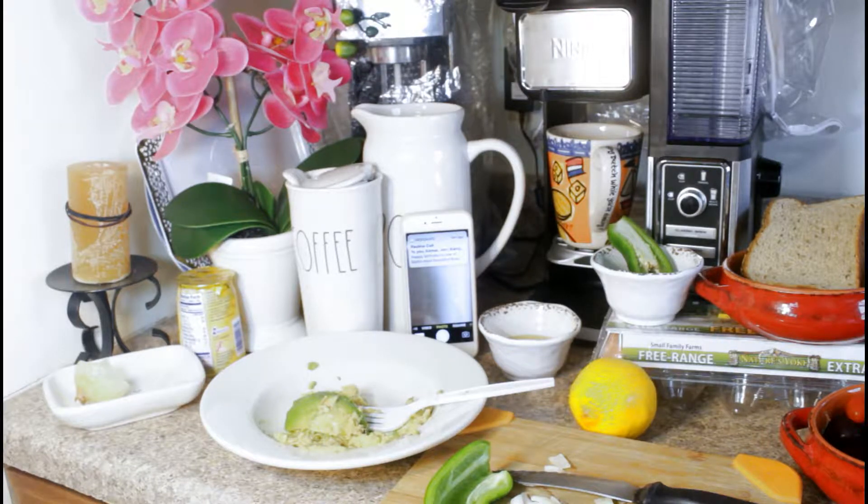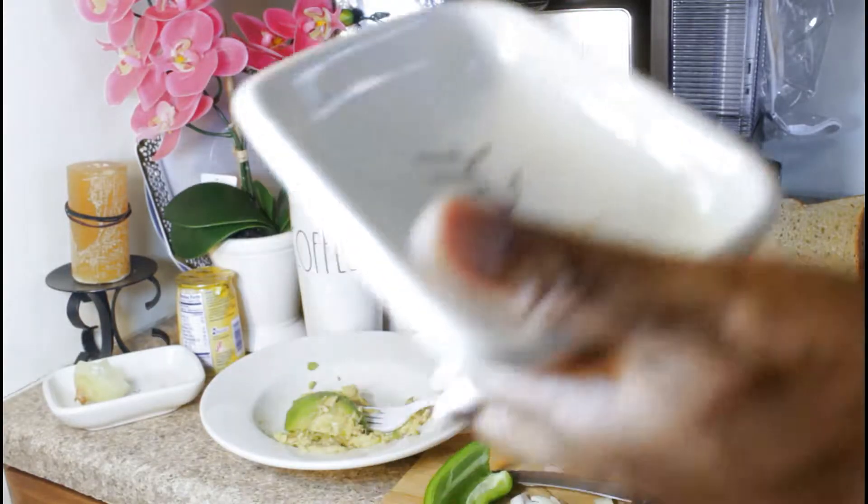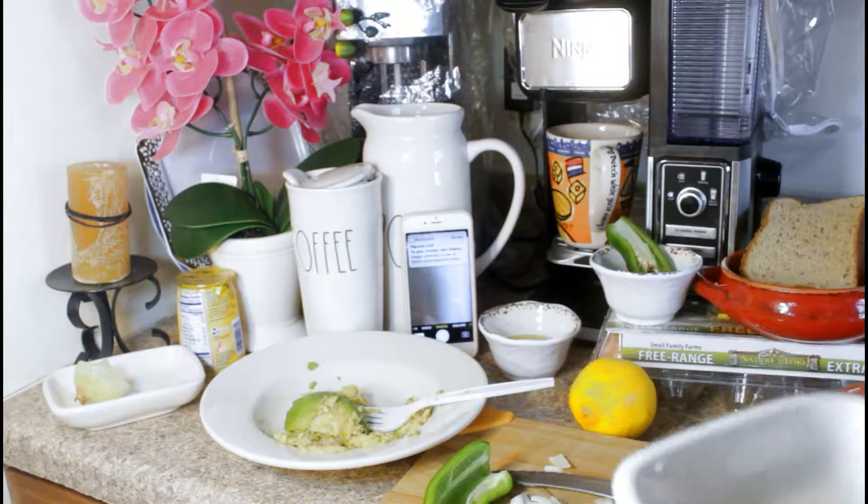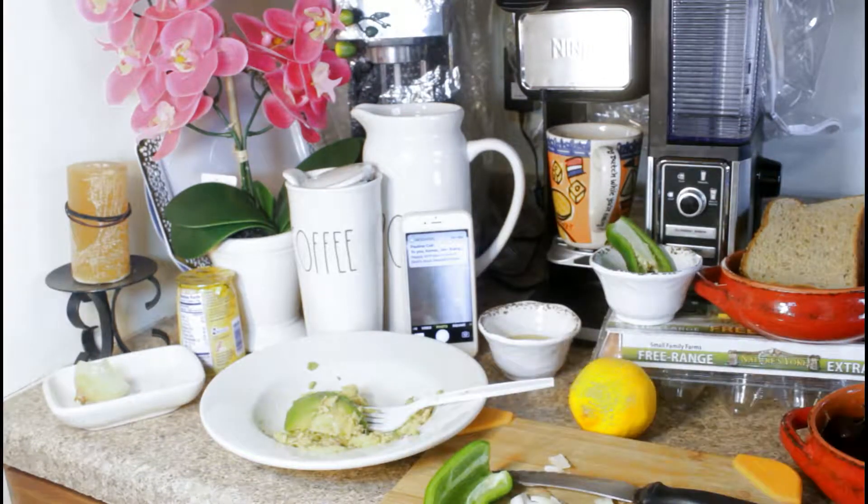Okay guys, it's Saturday morning again and it's another time to do another Saturday morning breakfast where I go all out to prepare something I would really really enjoy, to make up for the days when I was not able to make a big good healthy breakfast. So this morning we're going to be making scrambled eggs and guacamole breakfast.